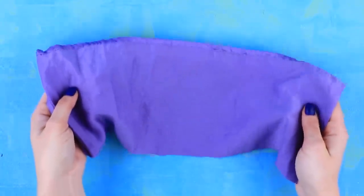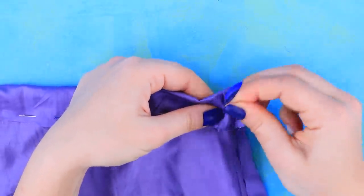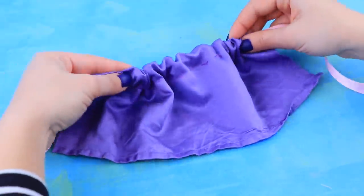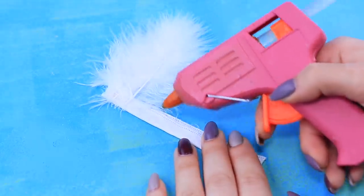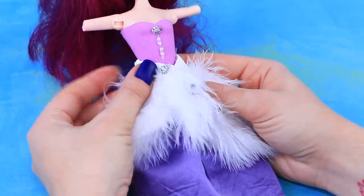Now let's sew a skirt. Fold up a piece of fabric and make a stitch so you can pull it later. Attach a wire to a ribbon and pass it through the top of the skirt. Pull the skirt on the waist and tie a fancy bow. Hot glue snow white feathers to a strip of fabric making a row. Place it around the waist and decorate with rhinestones.